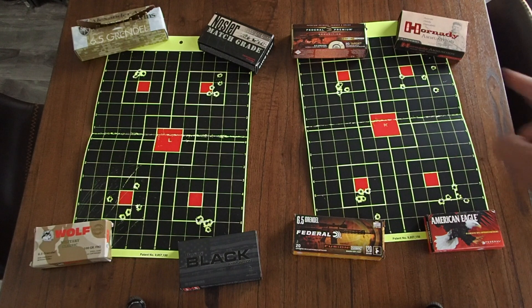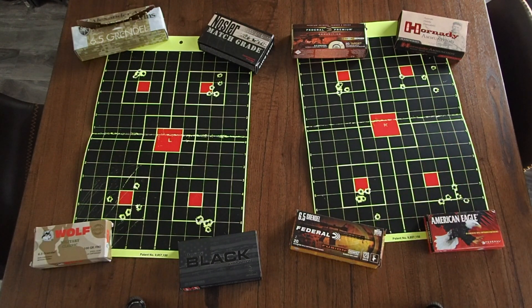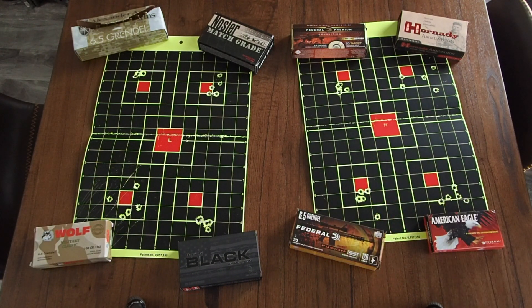Anyway, on the bottom left there was quite a long ceasefire as people went to change targets, so the first shot of this group was on a cold bore — maybe 20 or 30 minutes had passed. This is the Federal Fusion 120 grain bonded soft point, more of a hunting round than the rest. It actually produced a pretty good group after that first cold bore shot.